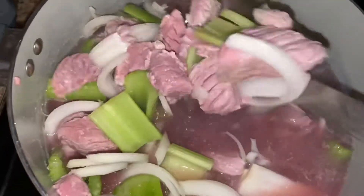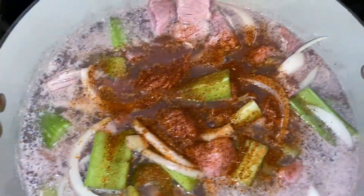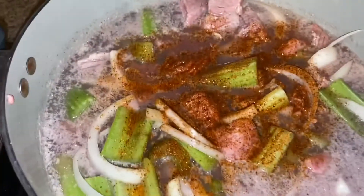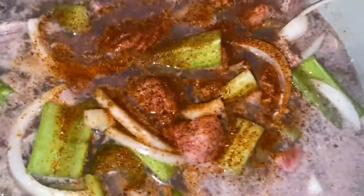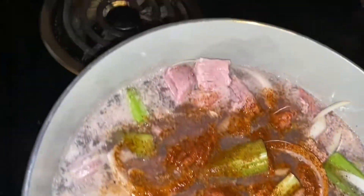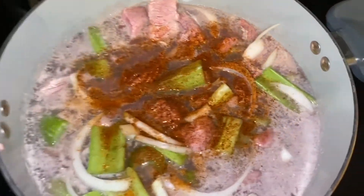I don't put a lid on it, I just let it cook on its own. I went and added my seasoning off camera — that is some Slap Ya Mama and some Creole seasoning and that is it, because you don't want it to be too salty.